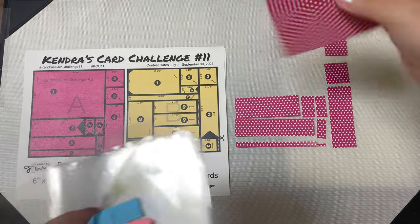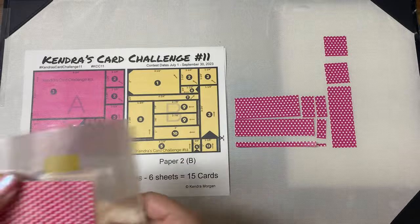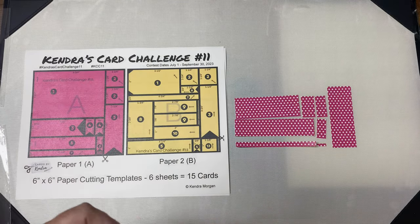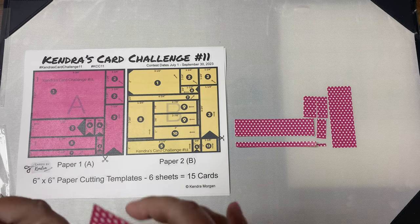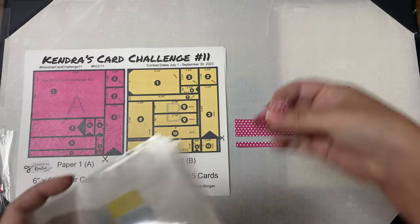Place all of the pieces into numbered cellophane bags corresponding with each sketch. I won't do this for all papers in this video to save time, but you definitely want to keep track of which pieces go with each card sketch — whether you use cellophane bags, envelopes, card bases, storage sleeves, or even containers.